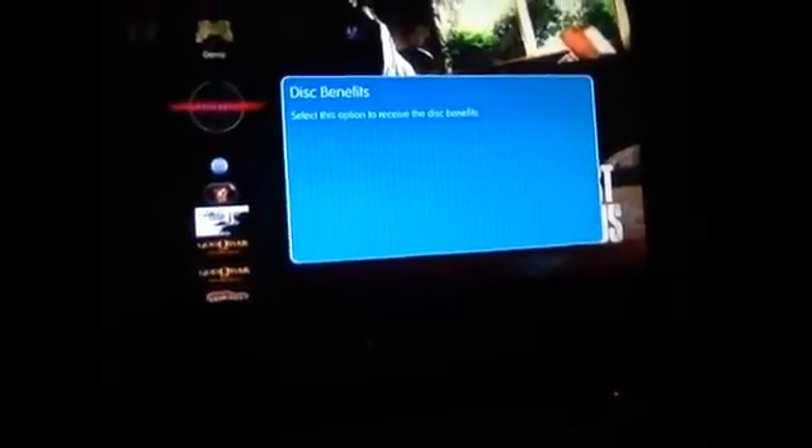So when you pop the game into the PlayStation 3, you'll see a little option below it called Disc Benefits. What you do is click on that, accept an agreement, and it will take you to the PlayStation Store. You have to be logged in, and you can download it for free. Then you wait for it to download, and once that's finished, an actual game won't appear on the PS3, but instead it will appear in the PlayStation Vita version.